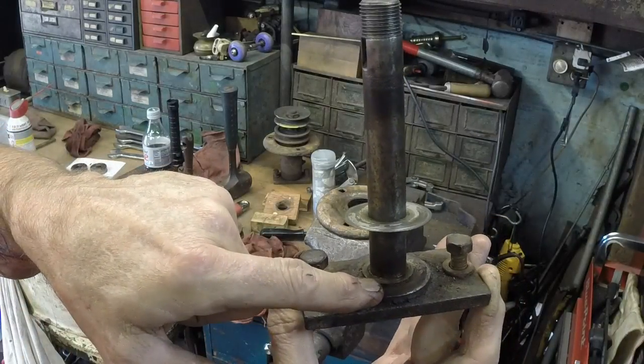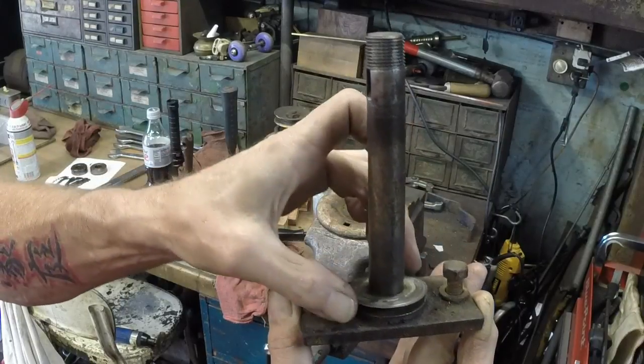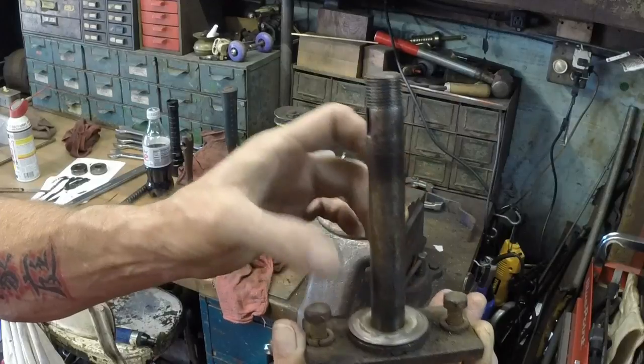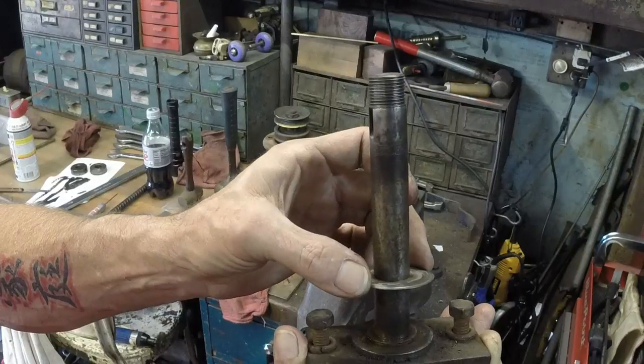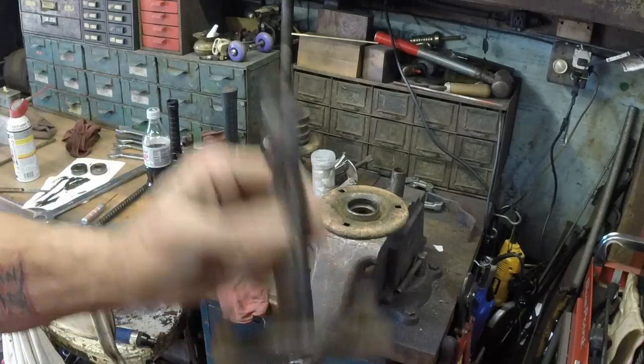There's another thrust washer underneath that. That is the stack-up: the small diameter thrust washer first and then the large diameter. Really, really thin — probably only 15 thousandths. The one underneath it might be 40, but as long as you've got the stack-up the same, you're going to be fine.